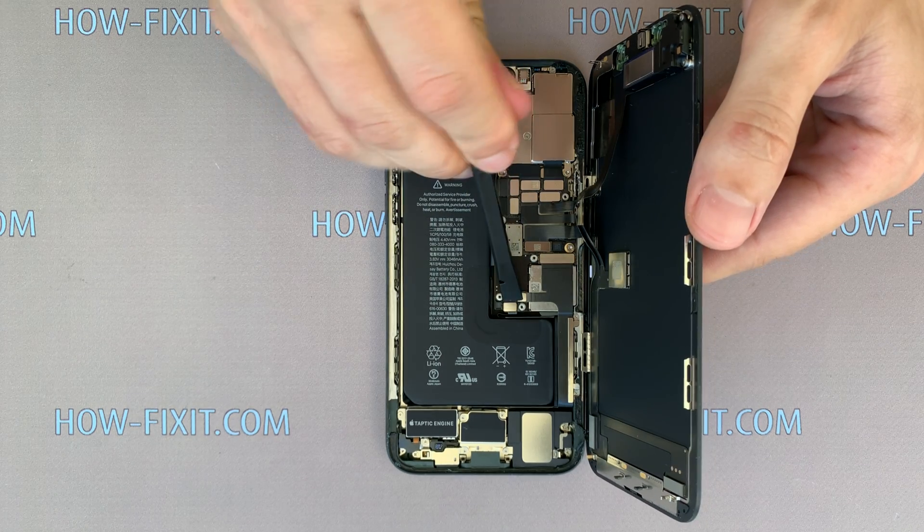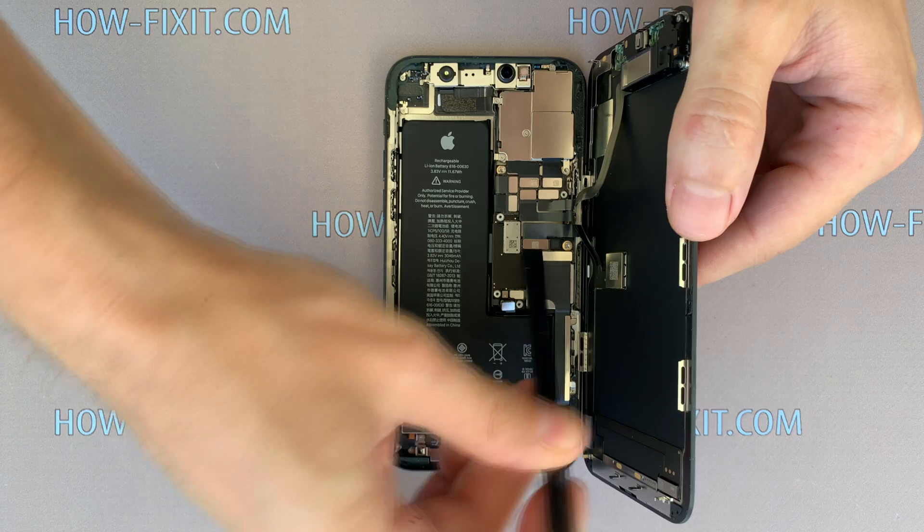First, disconnect the battery cable, then disconnect the three cables from the display.